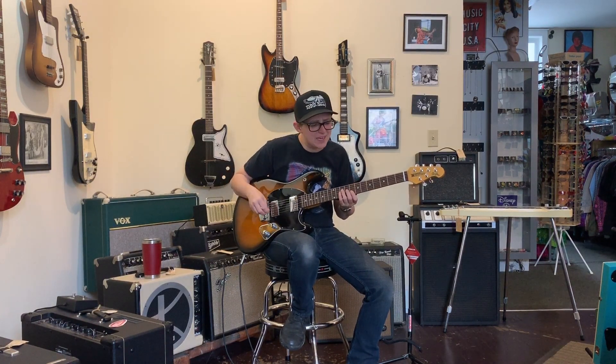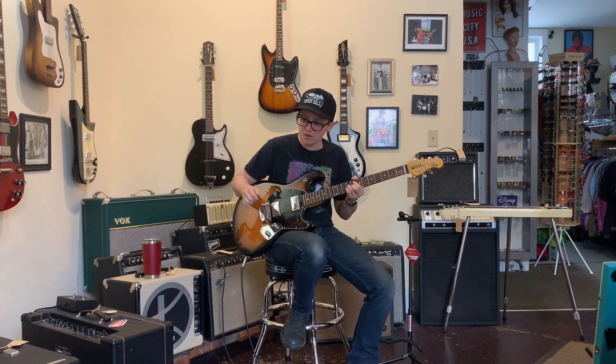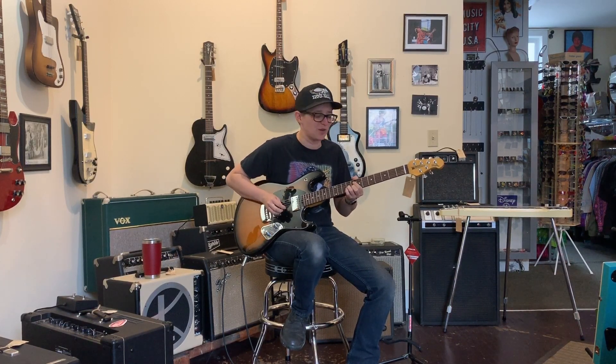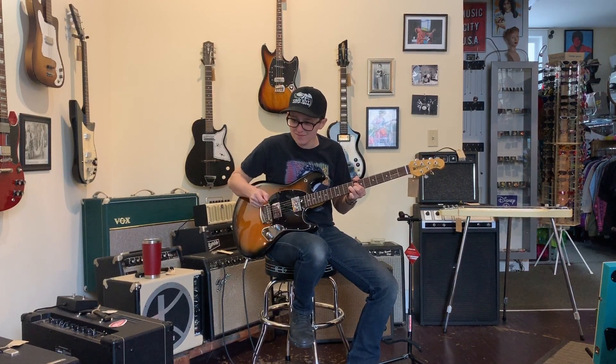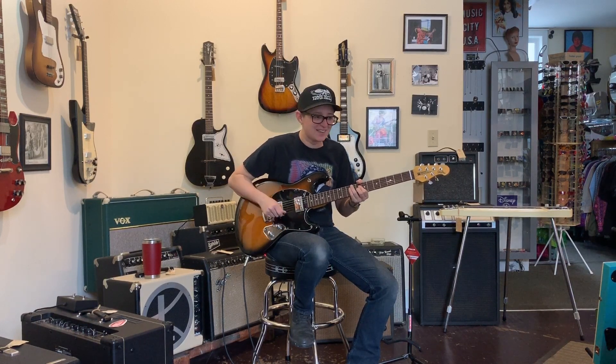What if it had a Bigsby? Oh, I can have a fake Bigsby. That's interesting — that's a good party trick, isn't it? Ladies and gentlemen, the invisible Bigsby. That's hilarious.